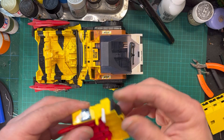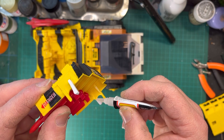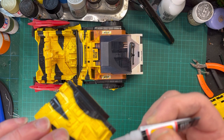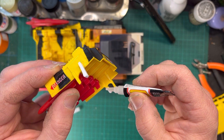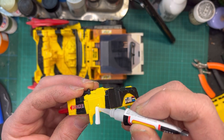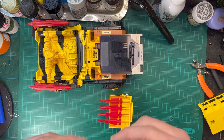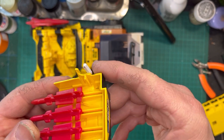Yeah, that was good. I'll just try a little bit of extra glue in here. I'll just leave it alone and see if that works.